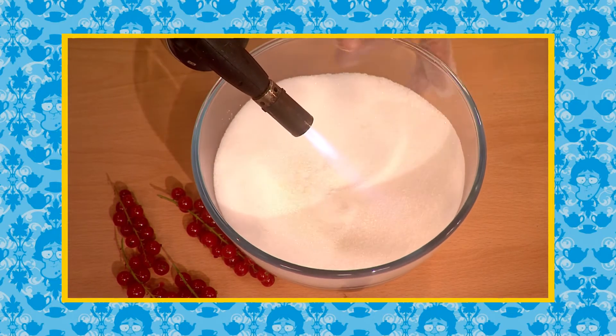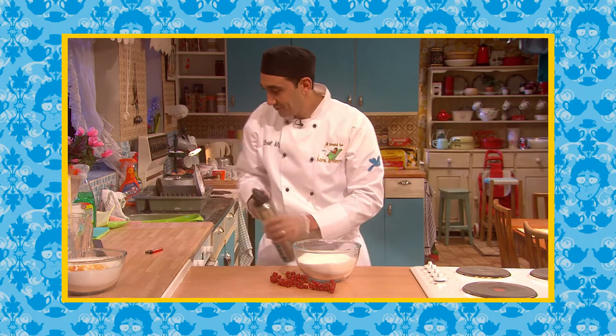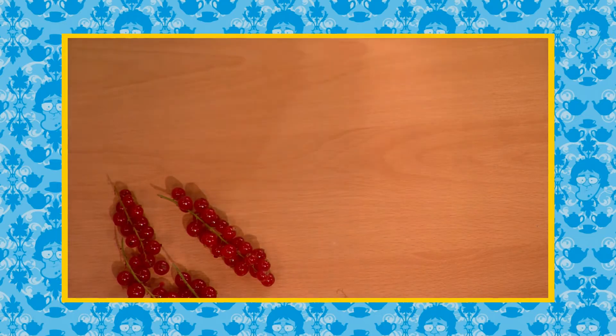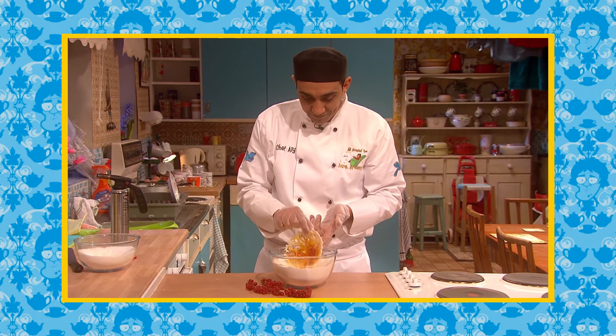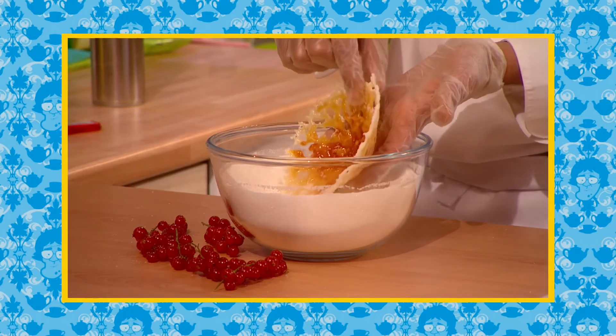Now this can take a few minutes, so we're going to turn off the blowtorch. We're going to take it out and Ali's going to show you one that he has already prepared. See the way it's all melted? You take it out gently and there you have a beautiful edible sugar glass bowl.